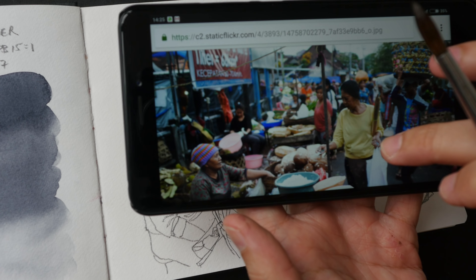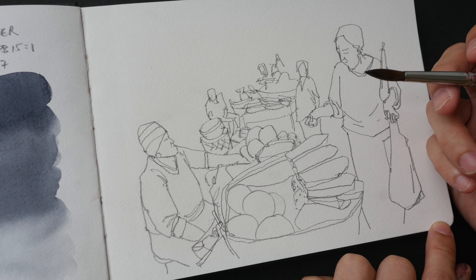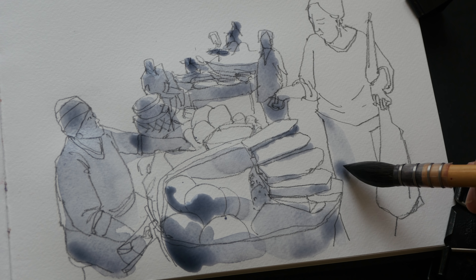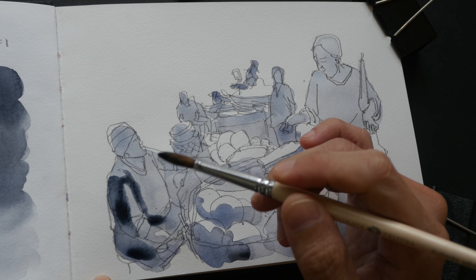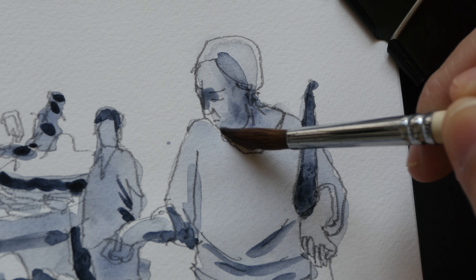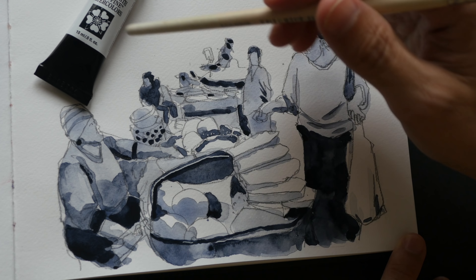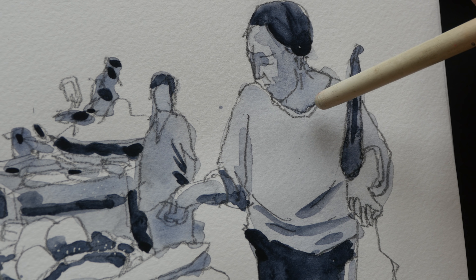Now I'm going to use Payne's Grey to do a value study with a sketch I drew earlier. This is a reference photo I took in Bali a few years ago. By the way, if you are a patron of mine, you can check out the value study tutorial on Patreon. Here is the sketch I've painted with Payne's Grey — you can see that even with one color, you can get a lot of variety in terms of values or tones. Using Payne's Grey is a great way to do tonal studies.